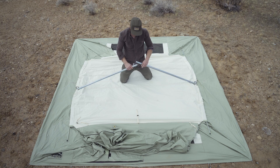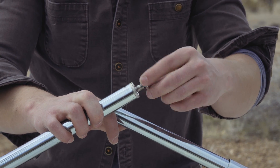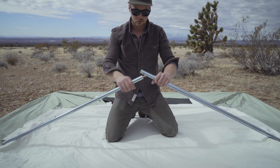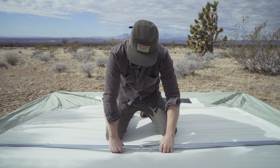Now you're ready to tension the spring bars. Extend the tension screw about one inch the first time you pitch your tent. Over time you can adjust the screw to achieve more or less tension as needed. Place the screw in the concave end of the opposite ridge pole and push down until the ridge poles are aligned.